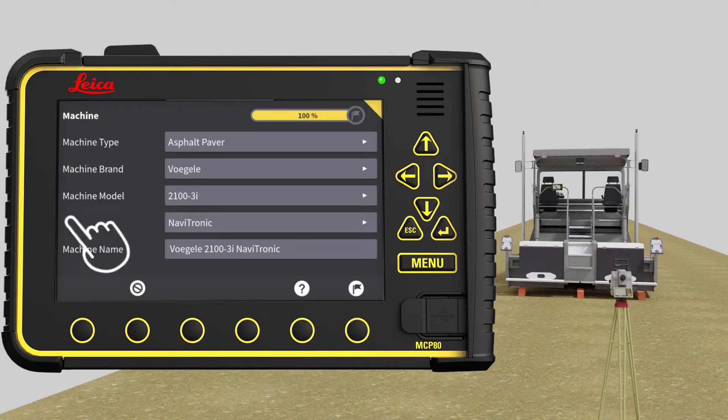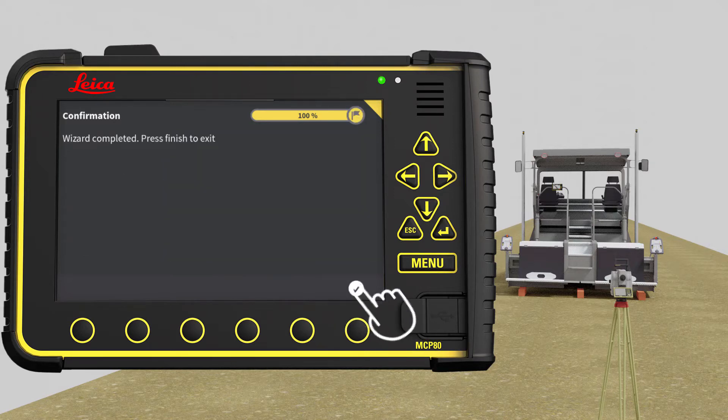Navitronic is pre-selected. In this exercise, we leave the machine name as default. Press the flag to save and store, then press OK.